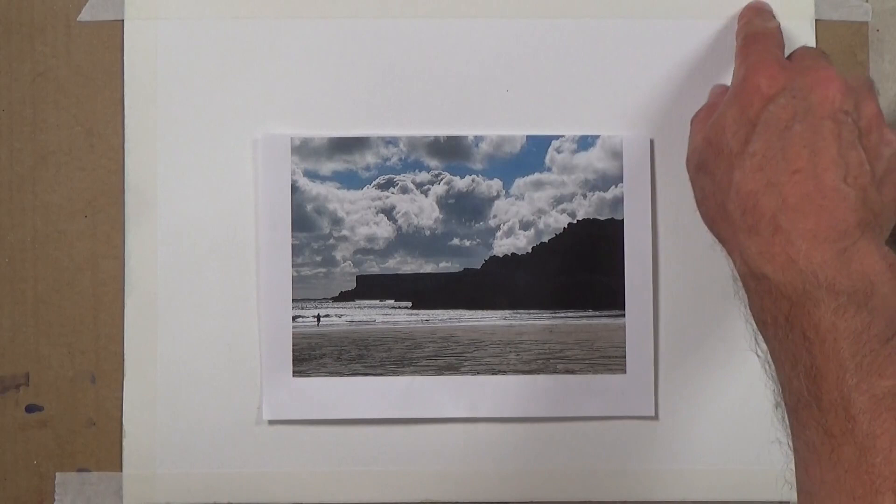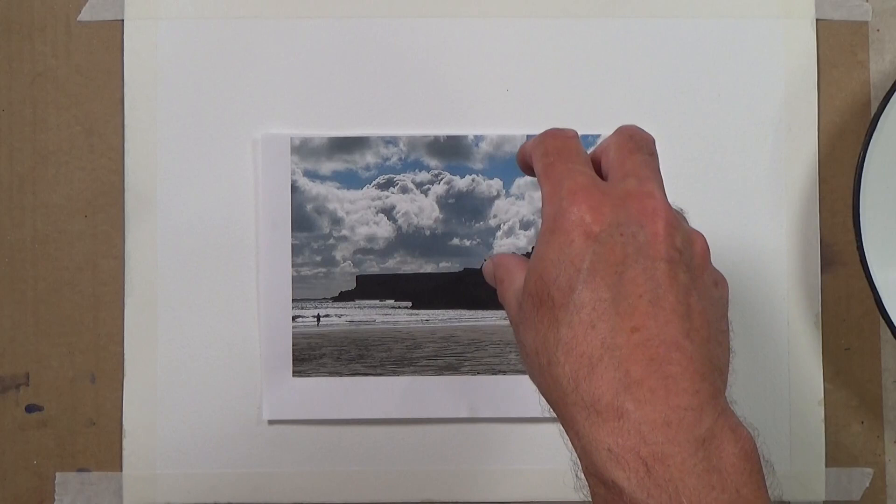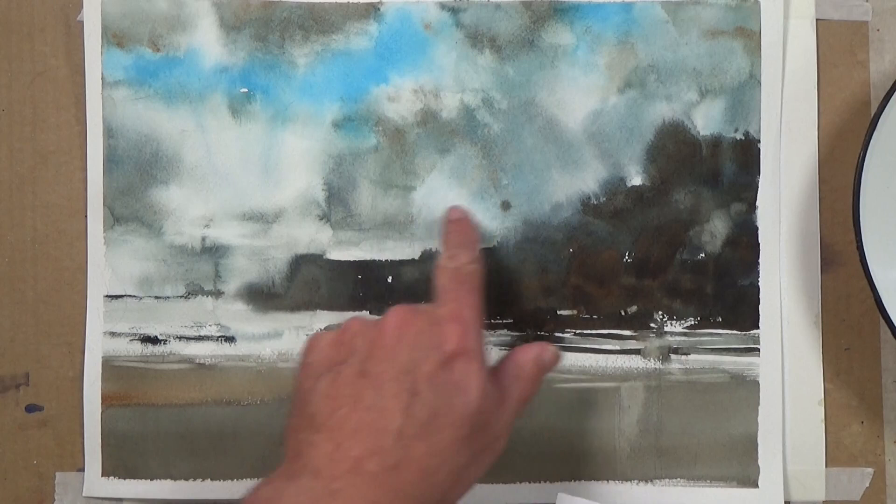I'll show you the colors I'm using, the paints, the brushes, and give you an idea of the technique we use to control paint in this manner. I've taken the idea from this photo to create something slightly more contemporary in my approach to the actual painting.